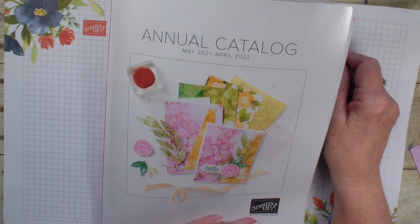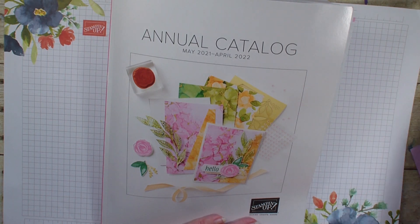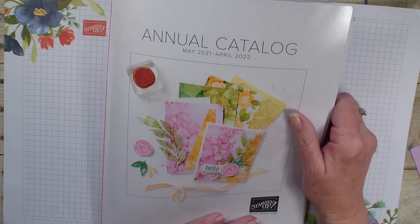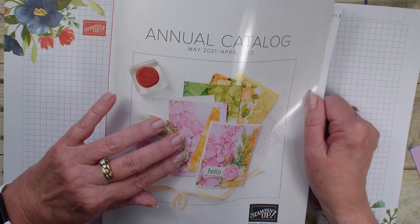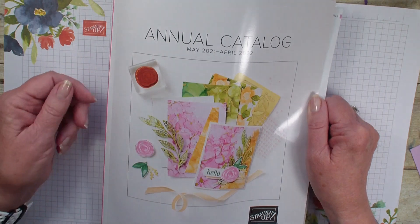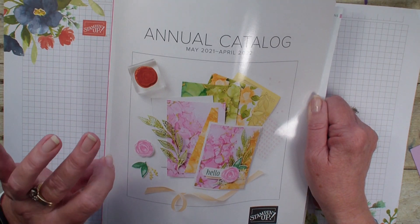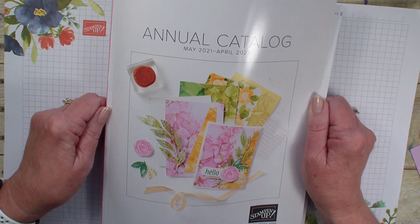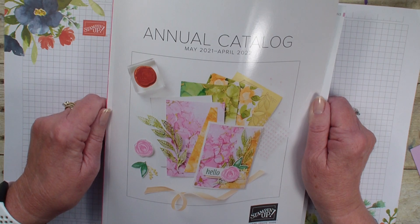Hi, Linda Bowen here from StampingWithLinda.com, your cardiologist since 1997, helping you create cards from the heart. Today is an exciting day because it's May 4th, 2021, and it is the first day that I can open up the annual catalog and show it to you. And no better time to open it up than to show you some great samples done by my Stampin' Up Advisory Board alumni sisters.